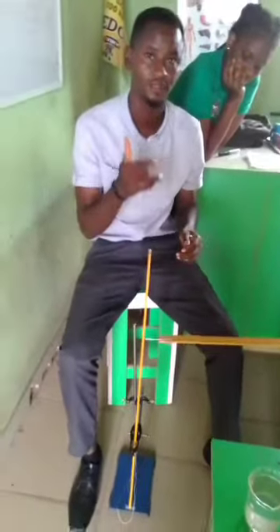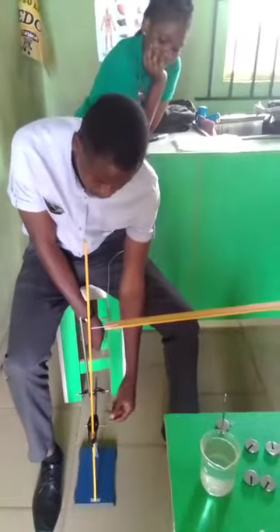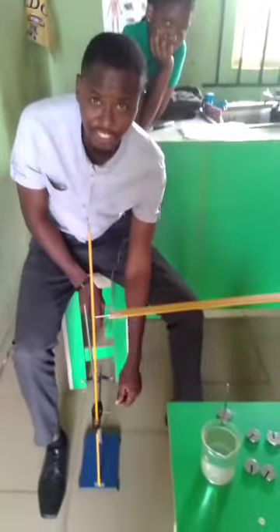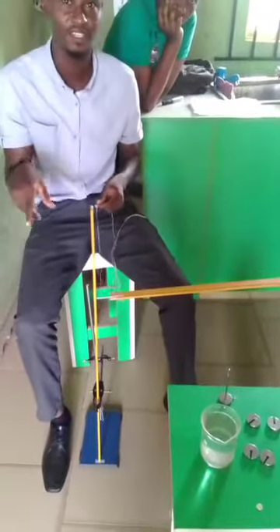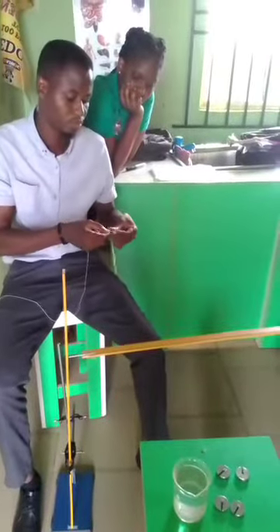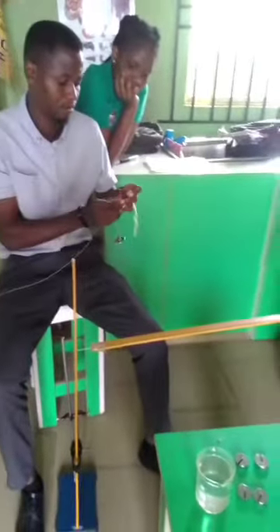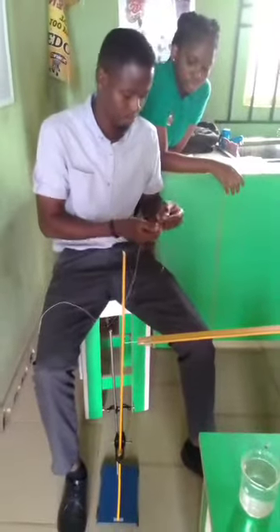I'm demonstrating how to position the mass hanger on the meter rule. Before you proceed, ensure that the meter rule mounted on the retort stand is vertically positioned — don't let it slant, because any slanting will affect your readings. Ensure that the meter rule is kept vertically upright throughout the experiment in order to obtain consistent values that will help when plotting your graph and determining your slope, as well as stating your precautions.